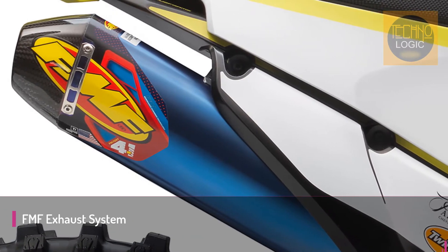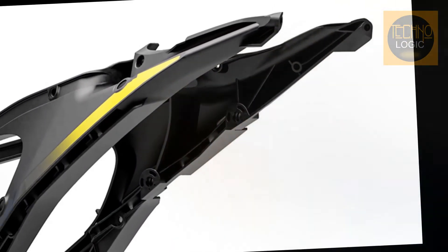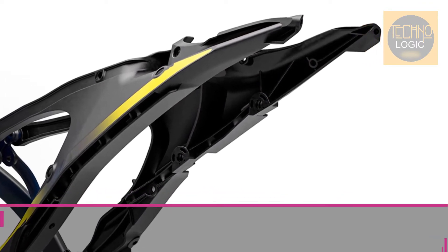The factory 4.1 RCT muffler incorporates the latest in FMF resonance chamber technology both internally and externally, and features a blue anodized titanium muffler body with a carbon end cap.